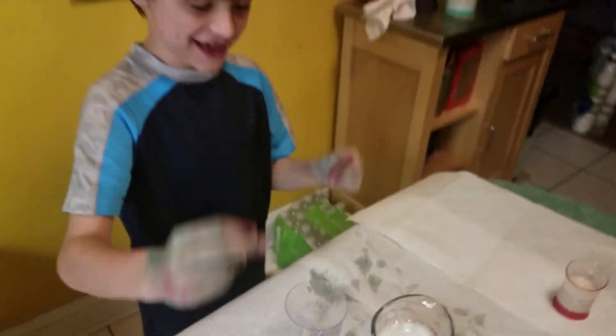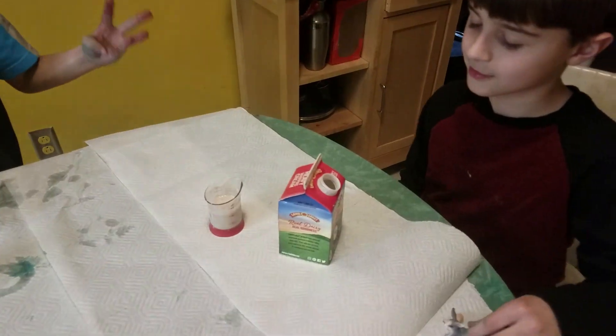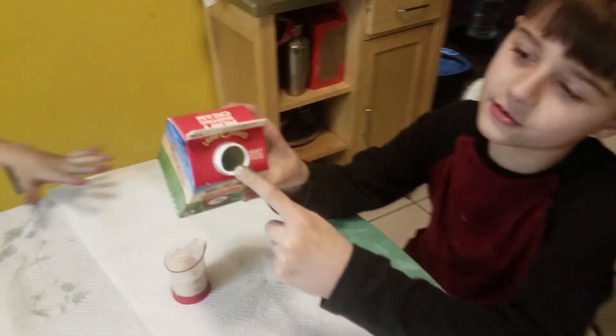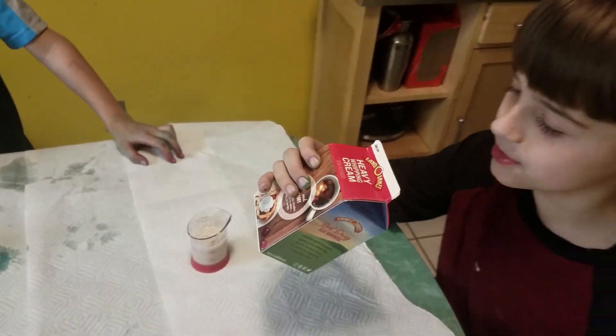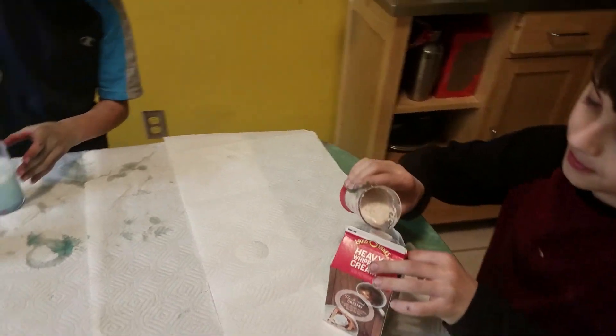We want to see what happens when it comes out of this little tiny milk carton. If you look closely in there, the hydrogen peroxide is already in there. Okay, let's pour the yeast in and see what happens to the milk carton.